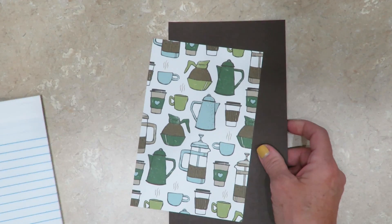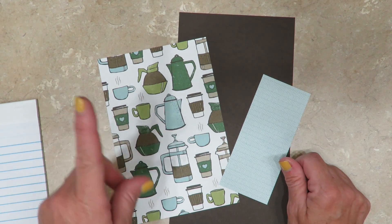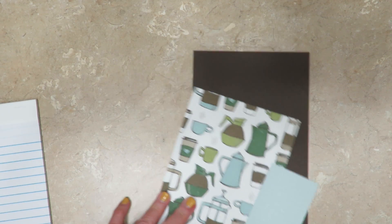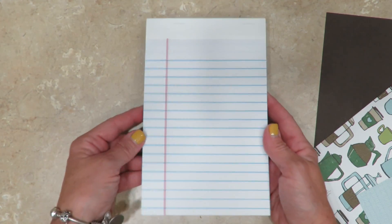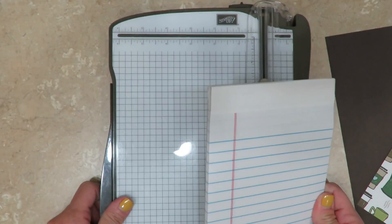You're going to find all the cutting dimensions for today's project over on my blog. And if you're here from YouTube, all you have to do is click on that I and it'll navigate you right to the blog post for today, making it really easy for you to find everything. This is a junior size legal pad. You can purchase them everywhere, even big box discount stores.